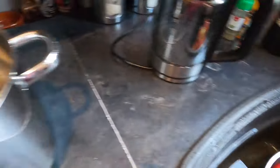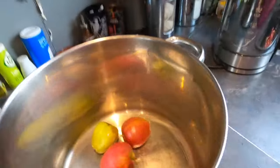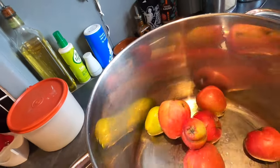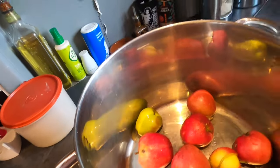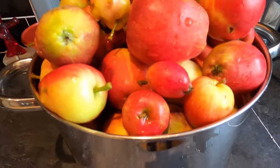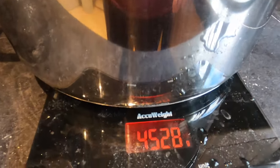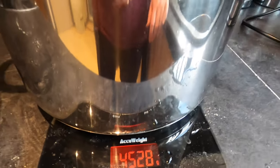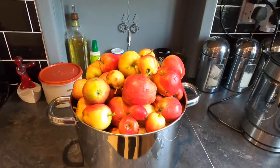There are exactly 98 apples here of varying sizes. Those 98 windfalls — one week's worth — weigh exactly 4,528 grams: four and a half kilos of apples. That is not bad going and it's almost enough for what I need, but I will need a few more.